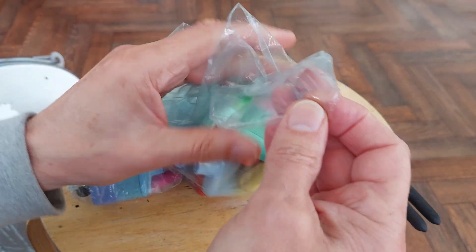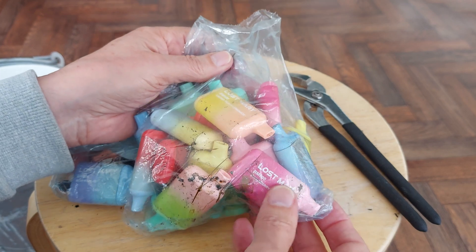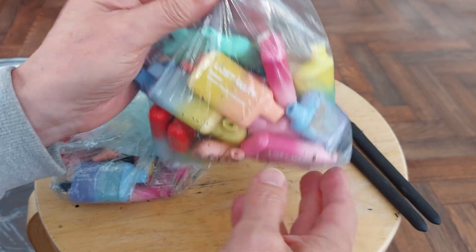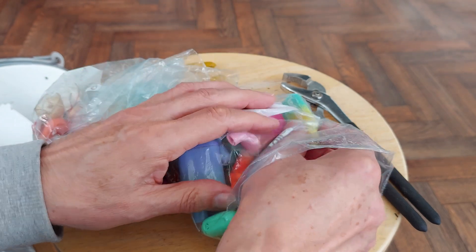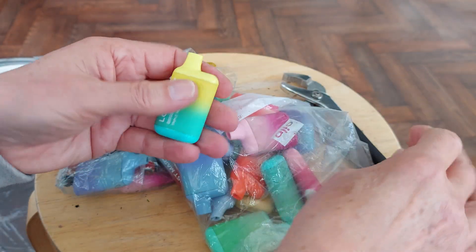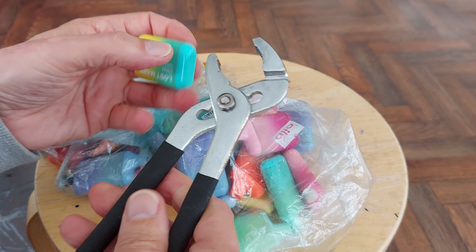Don't see many around nowadays, very few. But I thought I'd just run through these, pull them apart, and collect the batteries.